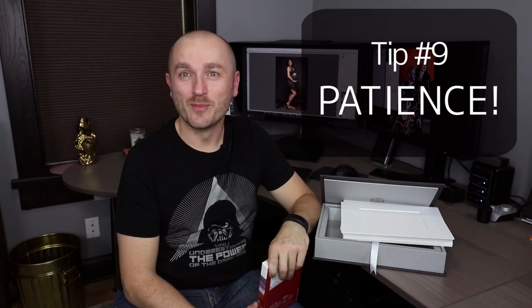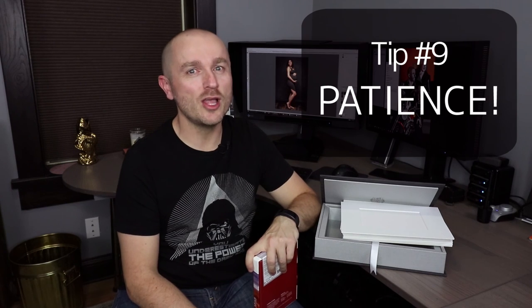Tip number nine is a lot of patience. Printing takes patience — you will not get the best results from your very first print. It just takes time. So be patient, and the good prints will come.